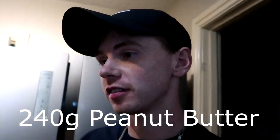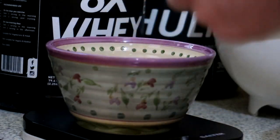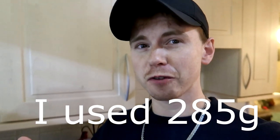Four scoops of this in with the oats. Next up we've got to get one cup of peanut butter — that's 240 grams, just the same as the oats. So let's get that measured up. Then we need one cup of maple syrup. Apparently a cup of maple syrup is 340 grams, so I'm going to pour that in right now.